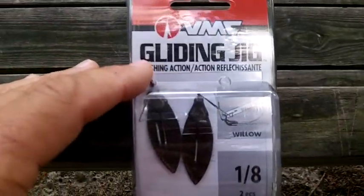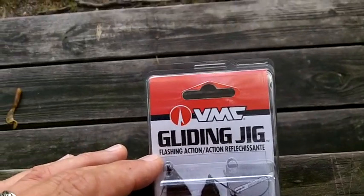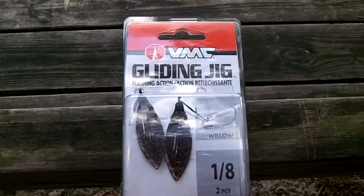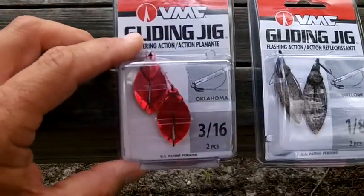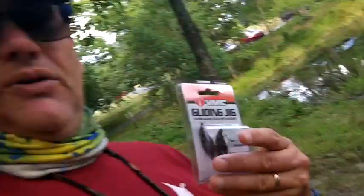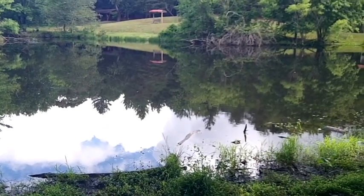Let me show you what I'm going to be trying today now that that grub caught one fish and hasn't gotten any other bites. I'm going to be trying this VMC gliding jig. It says it's a fast action willow blade, one eighth ounce, and there's two of them in the pack. I picked them up at a discount store not too far from here. I also picked up this set, which is an Oklahoma blade, three sixteenth ounce. I'm only going to be using the one eighth ounce version here because I don't need it to go out too far — the water's not really that deep. I'm going to put a soft plastic on it and see how it does. It's best suited for shallow water, and that's what I've got in front of me.